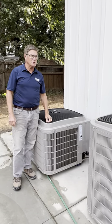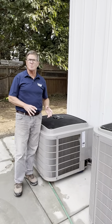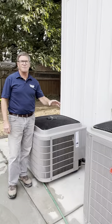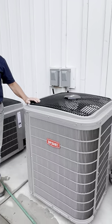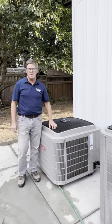Hello, my name is Steve Kemp with Kemp Instruction, and we're standing outside of a Step Code 4 house that we've recently completed. These two units are the outside portion of the heating and cooling system. This is the unit for the heat pump, which is supplying the heating and cooling for the upper floor, and this is the air conditioning unit for the main floor.